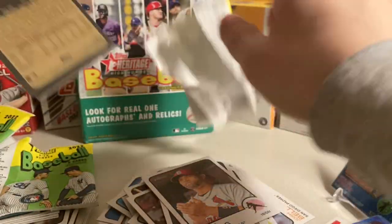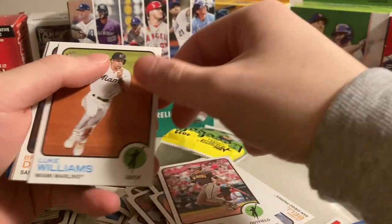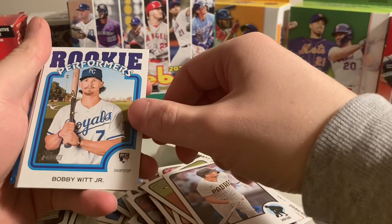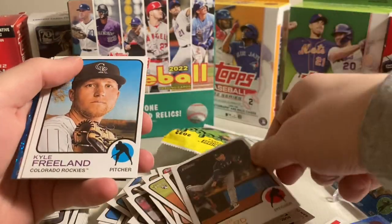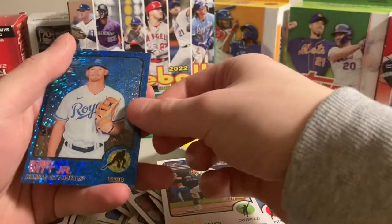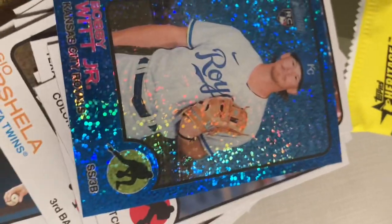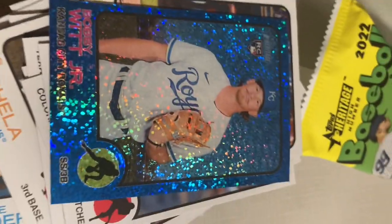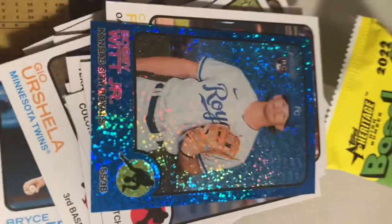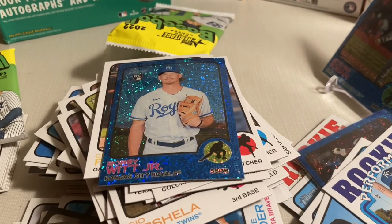There's a blue — Gio Urshela, Jose Azucar, Luke Williams, Brandon Drury. Oh that's sweet — Rookie Performers Bobby Witt Jr.! Spencer Howard, Kyle Freeland, Tyone Pache, Wood Jr. Royal — oh my goodness, that's awesome. Well, you guys probably want a recap — here's the recap. Bobby Witt Jr. Blue Sparkle and Steven Kwan Blue Sparkle — that's what you're really looking for. That's it right there. Thank you all for watching. Make sure you like and subscribe, and I guess it did take me 18 minutes to open this. Peace out, everybody.